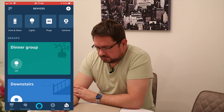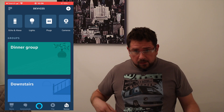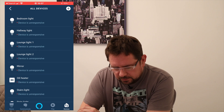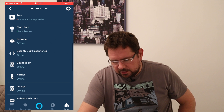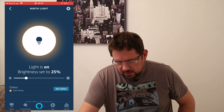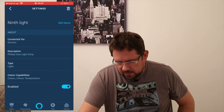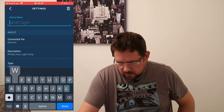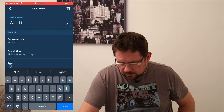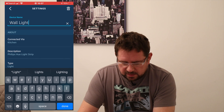It initially says 'No devices found' — try again. After retrying, one light is discovered. It's showing as 'ninth light' here. You tap on the device, change the brightness, and then go into Settings and edit the name — I'll just call it 'all light.' It shows it's connected by the kitchen, which is where I've got my Echo Plus, and it says it's a Philips Hue light strip with type listed as 'light.'